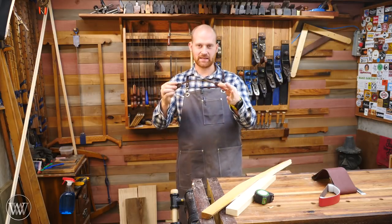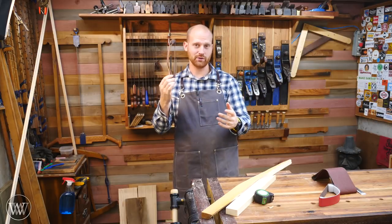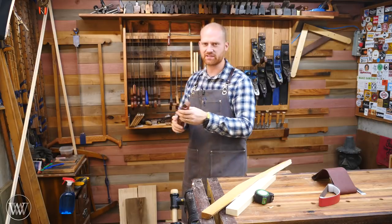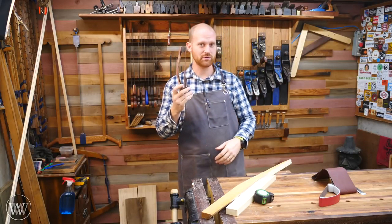A while ago, I made a sanding bow. I made this one with a good friend of mine and had a great time doing it. I use this thing all the time, especially when making handles and totes and things like that. Anytime there's a compound curve, this is fantastic. And now that I've gotten into turning, I'm using this quite a bit.